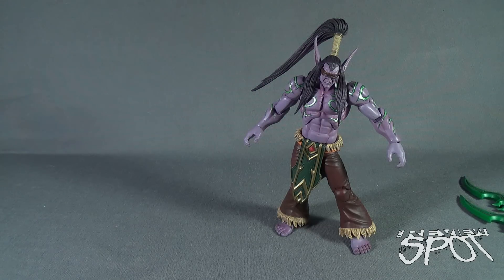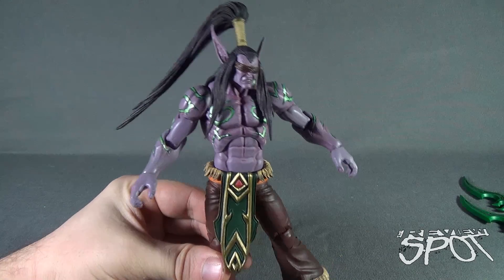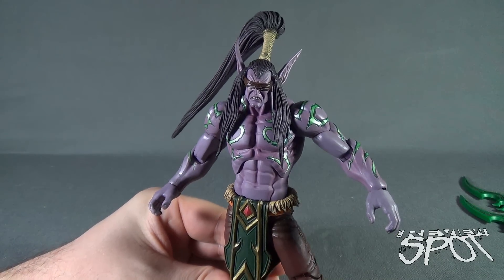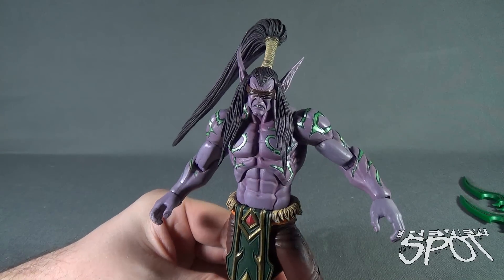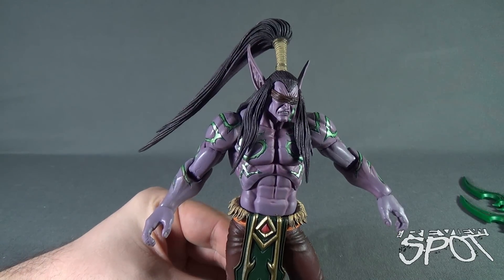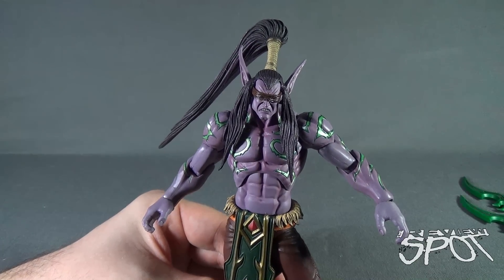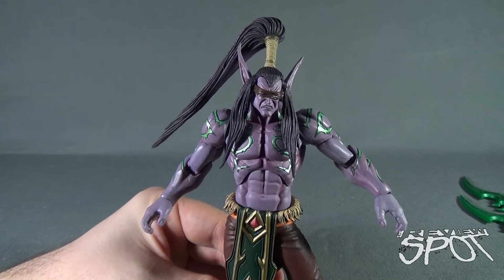Today's toy spot — we were continuing our looks at NECA Toys Heroes of the Storm, looking today at the Betrayer Illidan. Stay tuned guys, spot's gonna have more toy spots on the way. As always, thanks for watching — I'll see you next time.